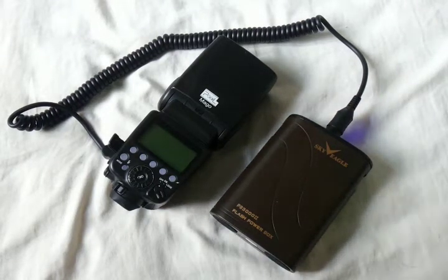Hi dear friends, this will be my first video in English. In this video I wish to show you what is the flash recycle time of the Pixel Mega Flash when we use an external battery pack or external power source.